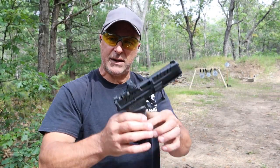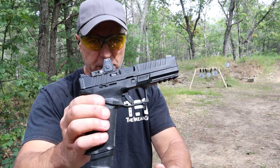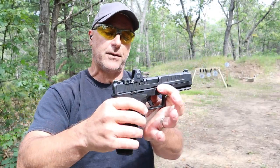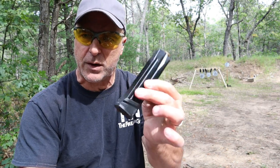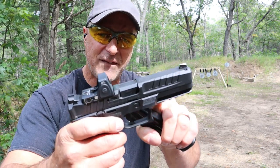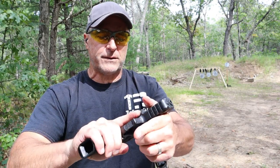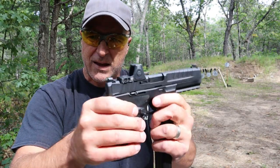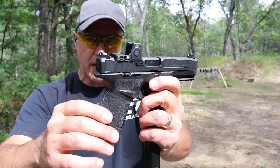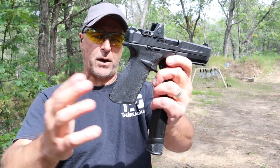Over here we've got the new Springfield Armory Echelon. Springfield built this from the ground up — a completely different pistol than anything else in their lineup. Here's a 20-round mag; they also have a 17-round mag. It has a 4.5-inch barrel with a trench cut that bevels in a little bit, making press checks easier. It's optic ready — they call that VIS, Variable Interface System.